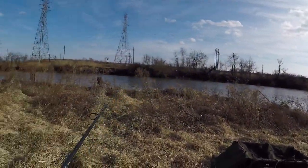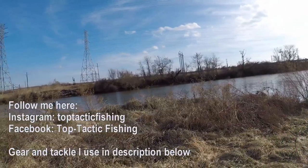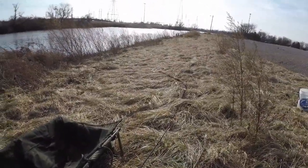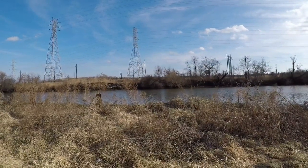I was actually here maybe a couple weeks ago and I got skunked. I haven't really fished here a whole lot during the wintertime. The weather has been really bad when I do have some free time off. But I figured I'd try to get out today — it's 60 degrees, it's a nice day. We're going to try to give it a few hours today.